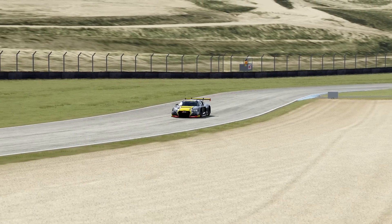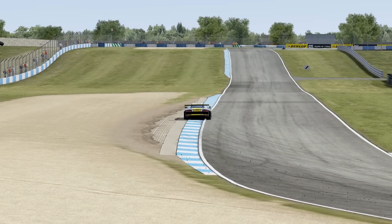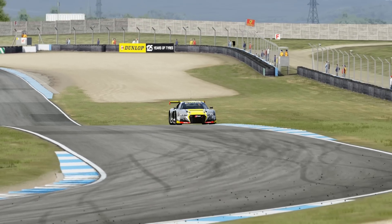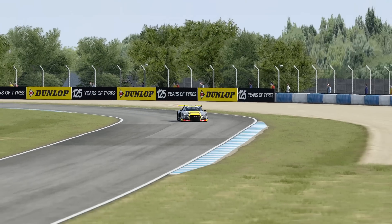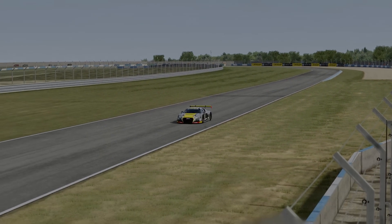By this stage, I had a car that was behaving itself through every phase of the corner, and all in all it was starting to feel pretty good. The last few changes didn't really impact my peak lap times, but my consistency increased dramatically as the handling became much more predictable. I went back to the stock setup at this stage to see whether the improvements were genuine or imagined, and I immediately went a second a lap slower.